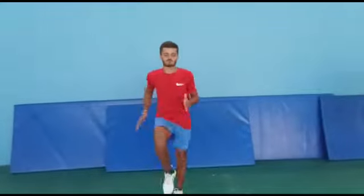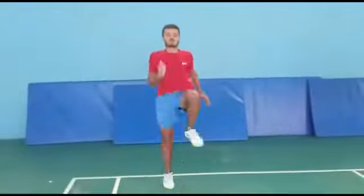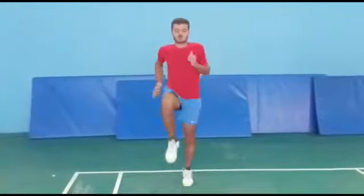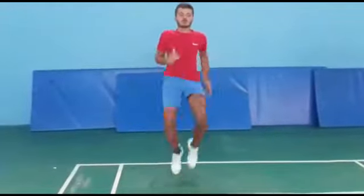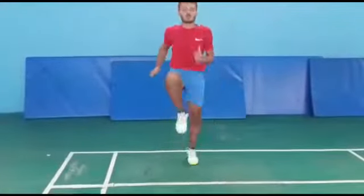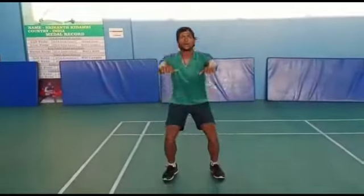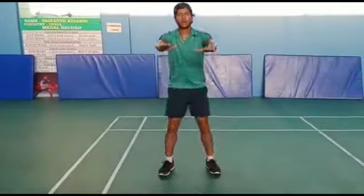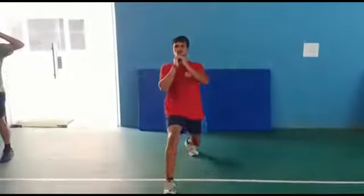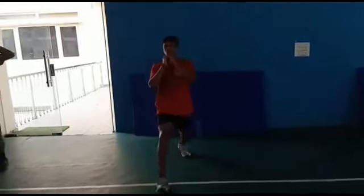Start! Squats, explosive lunges, count 15 each.